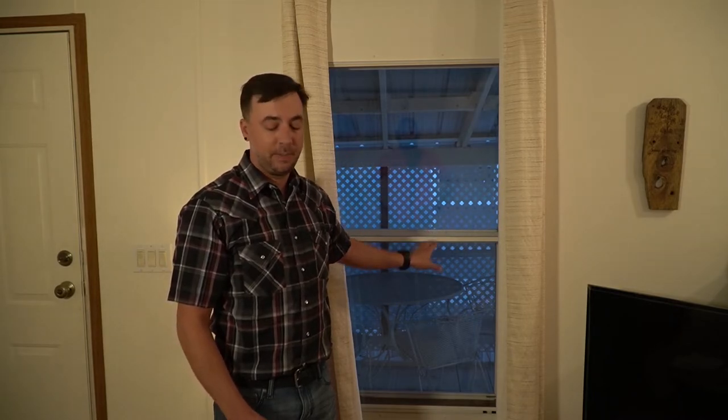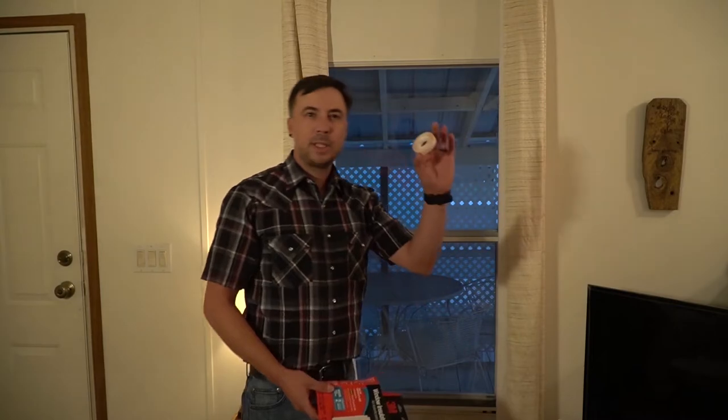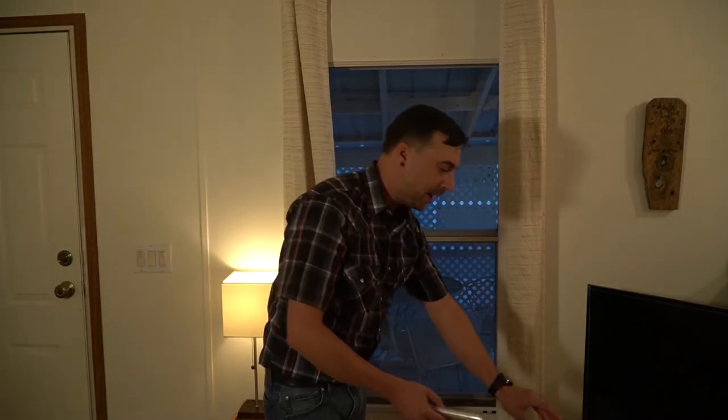If after caulking your windows they still feel drafty, you may have air leakage coming from the operable part of the windows, which you can't caulk. An easy temporary fix is a window film kit. These kits are fairly inexpensive and easy to apply — they come with two-sided sticky tape and plastic film, in many different sizes. You measure and cut your plastic to the size of the window perimeter, apply the two-sided tape around the perimeter, stick your cut piece of plastic to the tape, then use a hair dryer to make a taut seal over the window. Even once the window is air sealed, it may still feel cold because glass is not a very good insulator — you can also buy insulated curtains to add layers of insulation over the window.